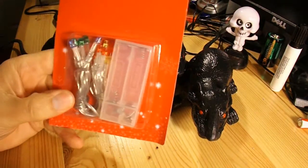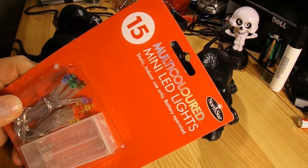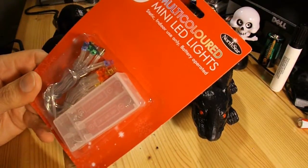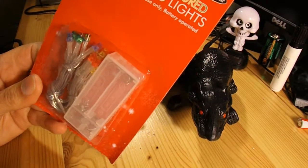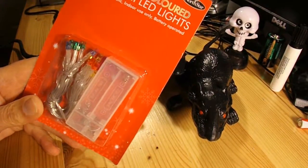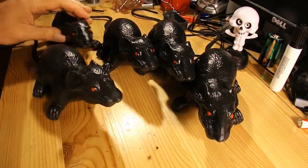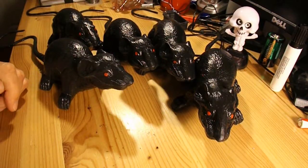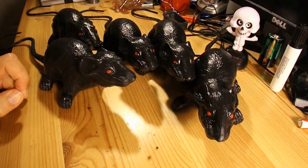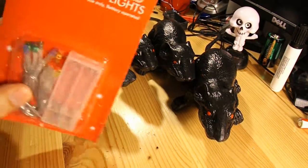Another thing I spotted in my 99p store — this is in the lead up to Christmas — is 15 multicoloured mini LED lights: green, blue, yellow and red. I thought that might make the rats look more interesting if I give them different coloured eyes. I'm actually spending more money on these rats than I really wanted to, but it might make it a little bit more interesting. I shall have a pack of rats with eyes that flash in sequence, but they'll be different coloured eyes — some red, some green, some blue, some yellow — if I can get these LEDs to work.